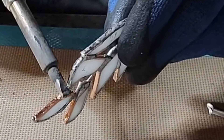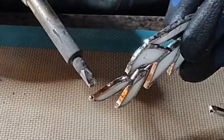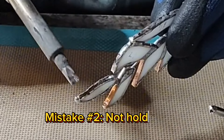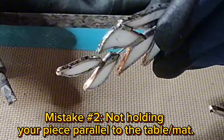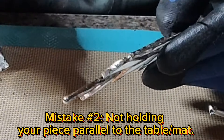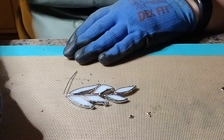Gravity is not your friend when edge beading. Mistake number two is holding your piece parallel to the table or mat. You definitely don't want to do this. You want to try and hold it straight up and down the best you can.